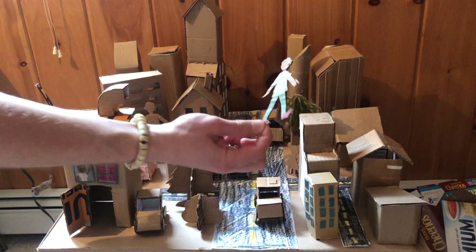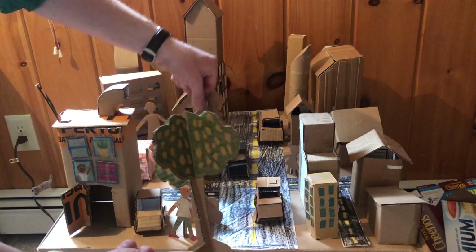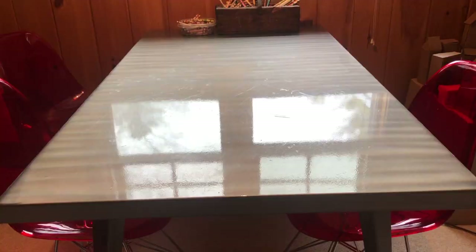Today on Crafting with Cardboard, we'll be making some little cardboard people and some cardboard trees to really bring our cities to life. So let's get started.